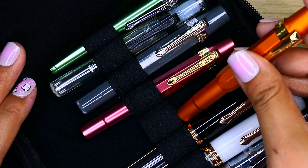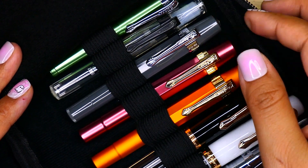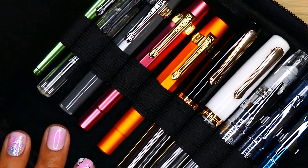Now I get to add this beautiful Kaweco to my pen case. Let me put this one right here next to the ruby color — a little sneak peek of some of the other pens I own.